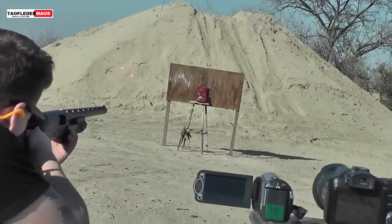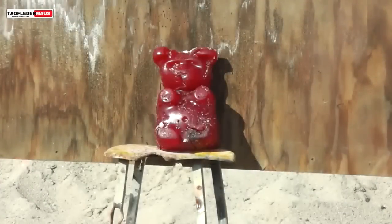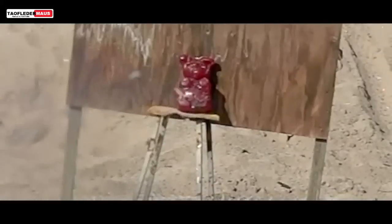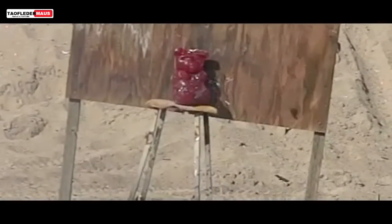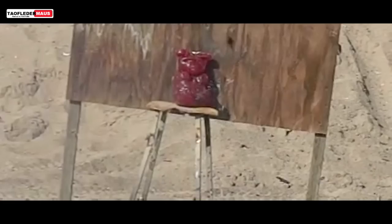Lithium — hit it! In this shot he managed to hit the gummy bear, he grazed it, but you can definitely see how much the battery is curving. That gives you an idea what he's up against.